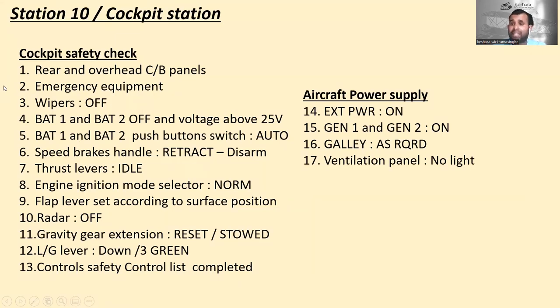Now let's go to station number ten — the cockpit station. In the cockpit, there are many things to check: cockpit safety checks and aircraft power supply. For cockpit safety checks, there are 13 items: rear and overhead circuit breaker panels, emergency equipment, wipers, battery one and two off with voltage about 25 volts, battery one and two push buttons in auto, speed brake handles retract or disarm, thrust levers idle, engine ignition mode selector in normal, flap lever set to surface position, radar off, gravity extension reset or stowed, landing gear lever down with three green, and control safety checklist completed.